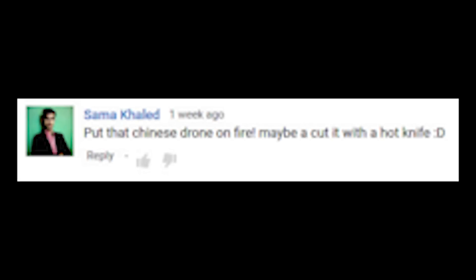That was about three weeks ago. I've had a lot of comments and a lot of interest in the drone — appreciate it. I put all of your comments through the randomizer machine gizmo thingamahoozer, and this guy won. This is Sama Khalid. I hope I'm saying your name right. Sama wrote: 'Put that Chinese drone on fire. Maybe cut it with a hot knife.' And I thought, isn't that unfortunate that a guy who doesn't want the drone actually won it?